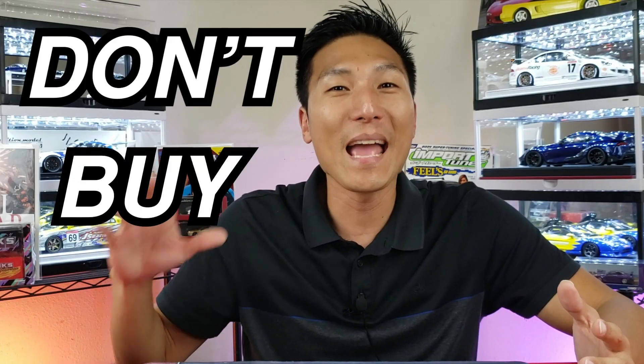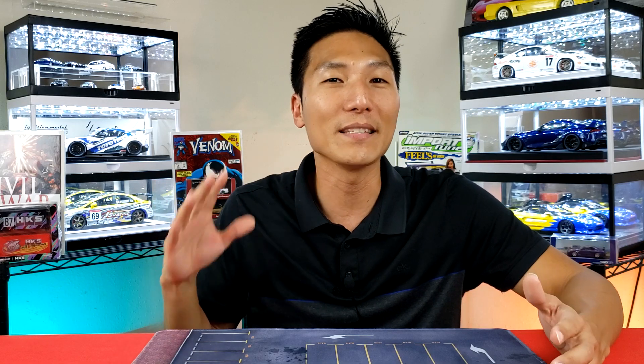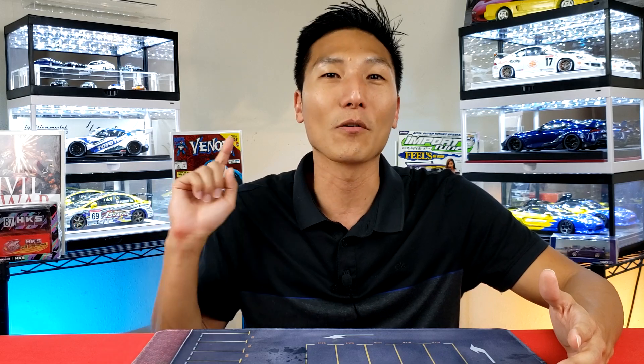Before you get all excited about the new Hot Wheels Elite 64 announcement and future release, don't buy into it — or at least don't buy into it until after watching this video. I'll be explaining maybe probably why this is one to skip over. Let's break this down and see what it's all about starting right now.